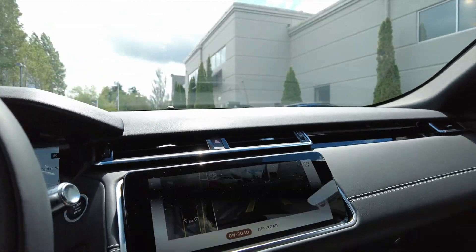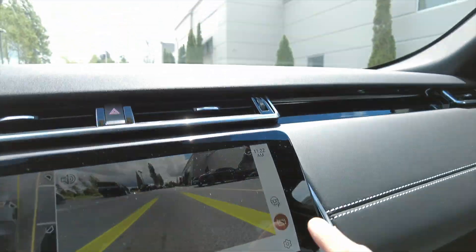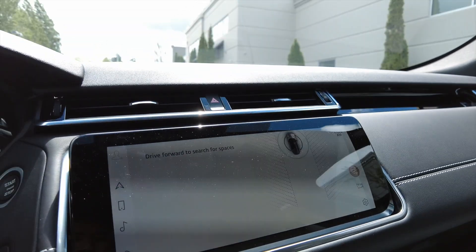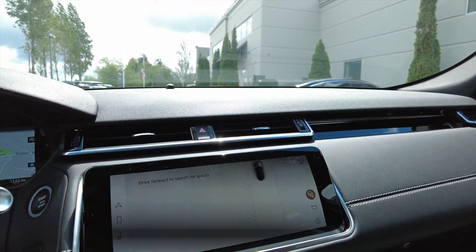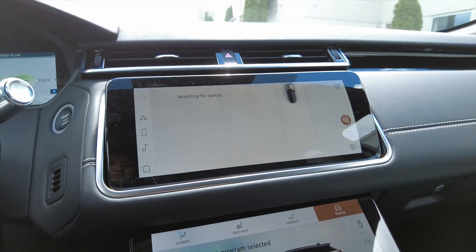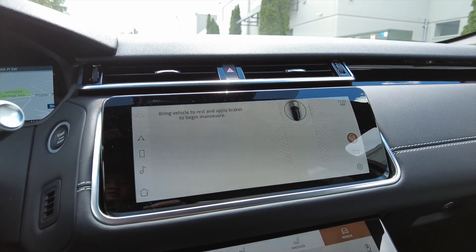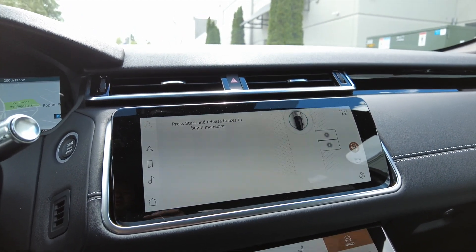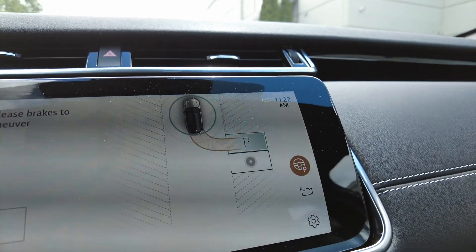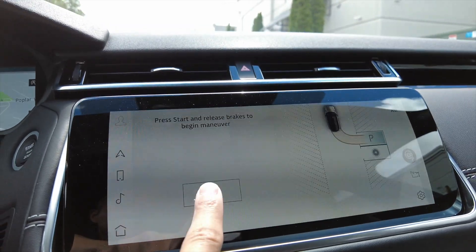So if you have park assist on your Jaguar or Range Rover, first thing we're going to go into drive, then click on this little park steering wheel button. It says 'drive forward to find a space', so we're going to slowly drive forward. Still says 'searching for space'. Now it says 'bring vehicle to rest, press start and release brakes to begin maneuver' — it's found two spots, so I'm going to press the start button.